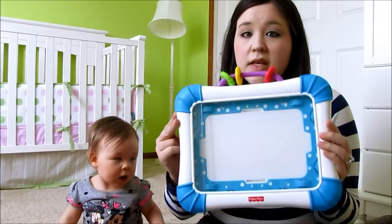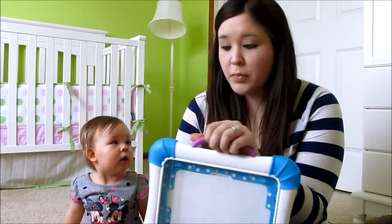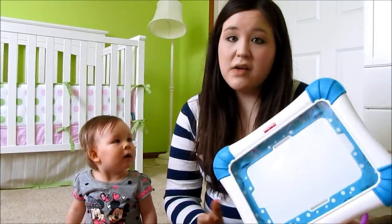This was a gift given to us by my mother and father-in-law on Emma's birthday. I had been eyeing it myself and wasn't sure if I really wanted to make the investment, but since we got it for her birthday, I was really excited to try it out and see how it works.